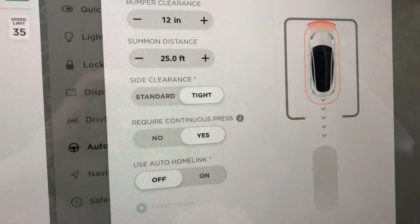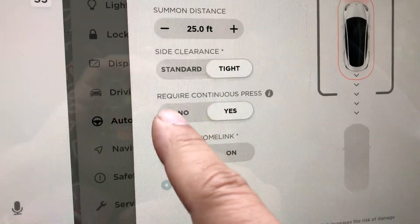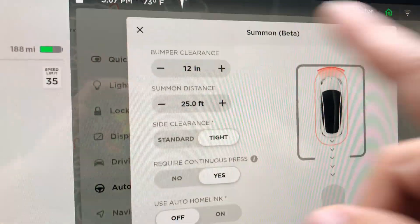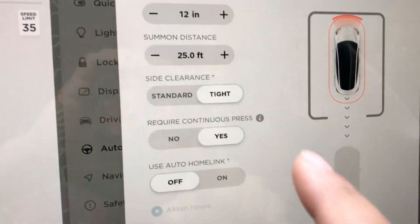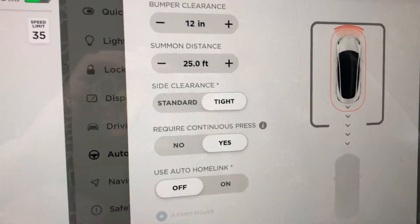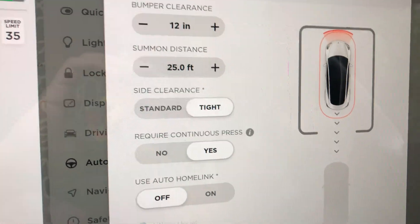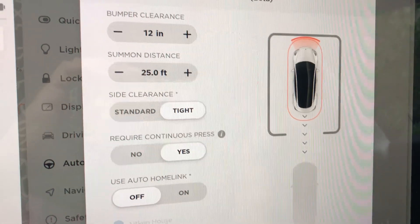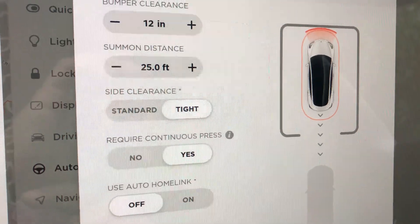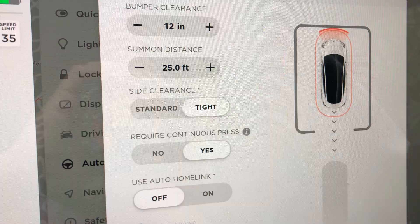I have another pickup truck in there, so it's pretty tight. For 'require continuous press' — yes. On my Model S I choose no, it goes in the garage on its own and senses the barrier and stops. But this is a nice feature, so I'm going to use it. The Model S has a key fob that the Model 3 doesn't, so this reacts a little differently. I've actually never used Summon with the app, and the Model 3 is the first time I've done that, so I'll show you how.